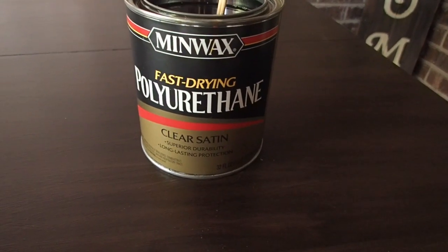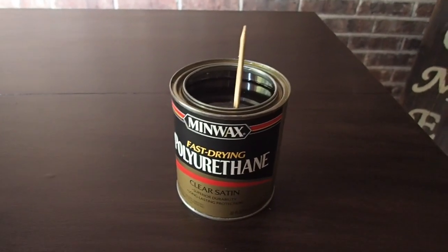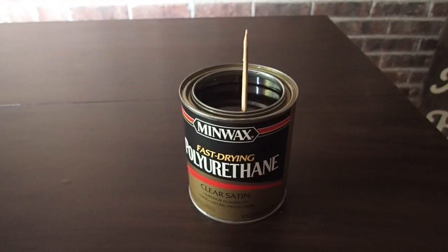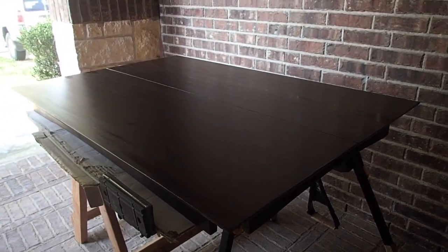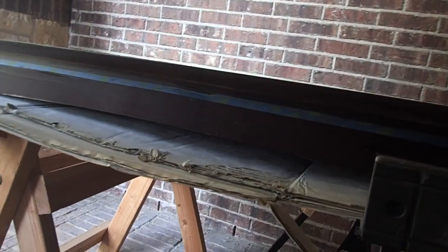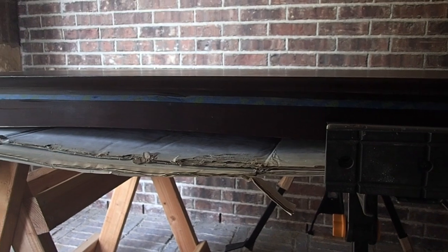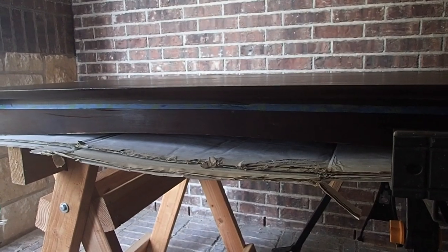Using some Minwax polyurethane — I've had this one for a while, so I'm mixing it well with some sticks. I'm going to use a foam brush. I've already done three coats of the Minwax polyurethane and I'm taking off the tape from the bottom so I can paint the white portion and do the final coat of polyurethane on that side. I'm not doing heavy coverage there since it's on the side of the table.